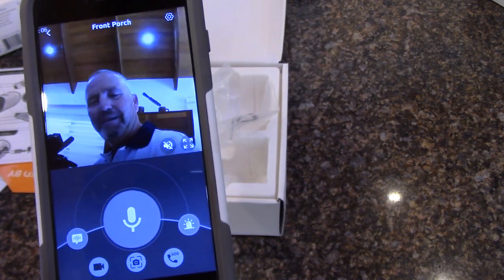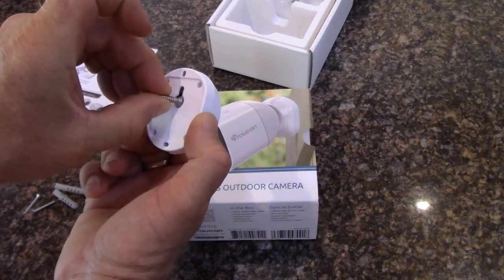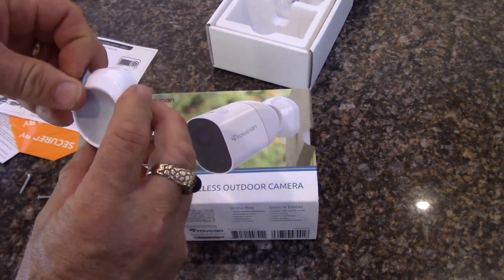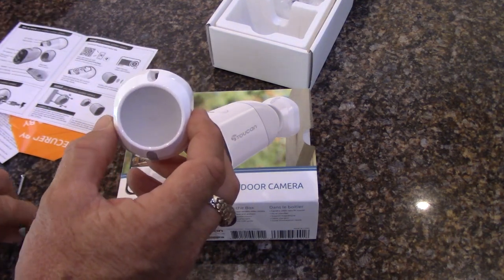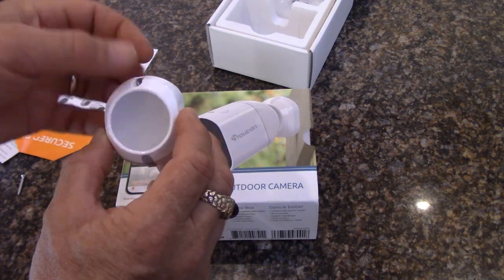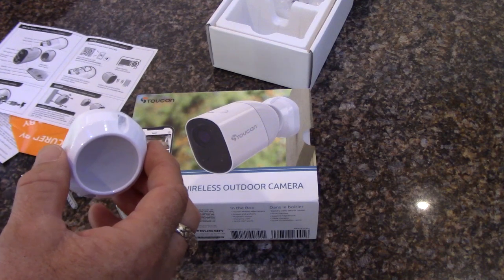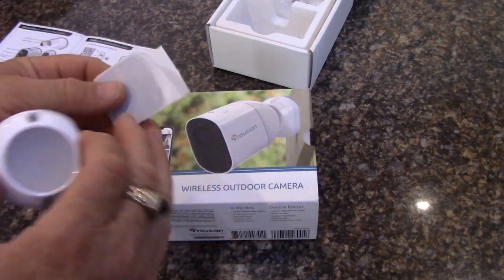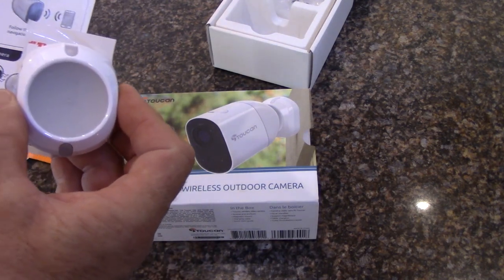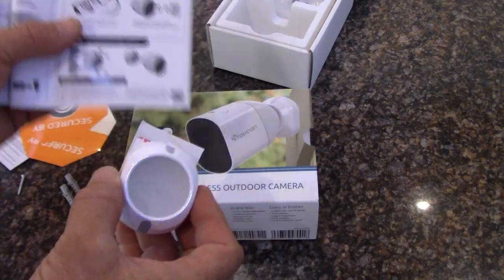For mounting the base, they give you three options. One is a keyhole slot on the back where you use a pan head screw into wood and hang it on the keyhole slot. Another option is to open up the little screw hole tabs — they have weatherproof rubber seals — and use the beveled head wood screws for a firm mount. You can combine both methods for extra security. They also include 3M adhesive double-sided tape, recommended only on smooth surfaces like glass or metal, and you should leave it for 72 hours before attaching the camera.